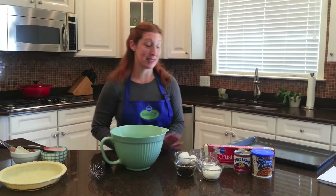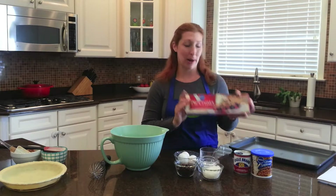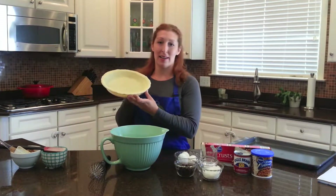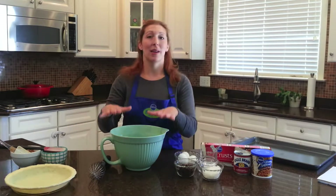It only has six ingredients. The first thing you need to do is get the Pillsbury pre-made, ready-made pie crust, and all you have to do is line your pie plate with that, just like you would normally do. Set that aside, and then in a mixing bowl, you're going to combine most of your other ingredients. It only takes one bowl, and you don't have to dirty the whole kitchen.